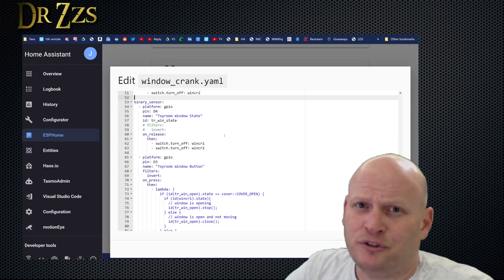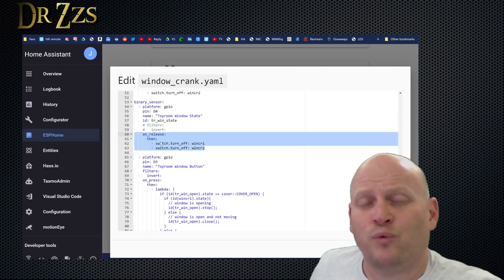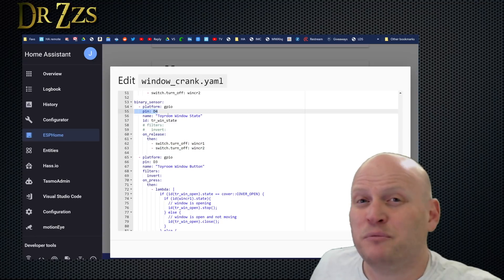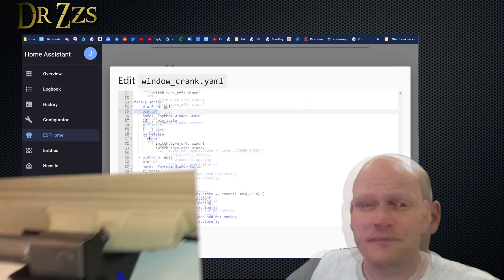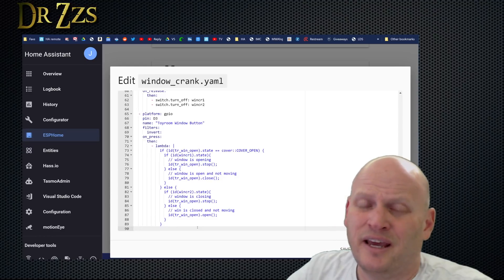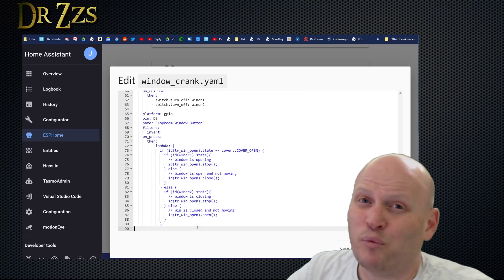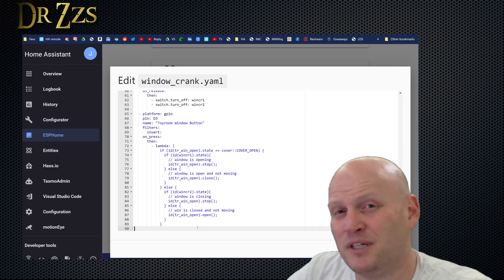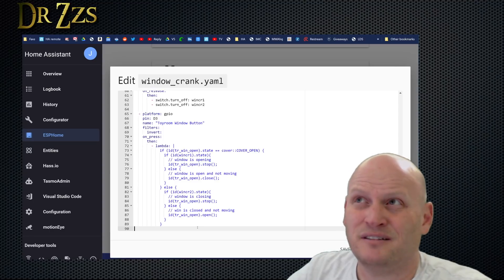Now we have two binary sensors. The first one is the reed switch, connected to pin D4. This part here is how I tell the motor to stop turning when the reed switch goes to on. By using pin D4, you also get an LED to light up on the D1 Mini when the window is all the way closed — that's nice. The other binary sensor is the push button, and it works the same way as the button I've used in the blinds and curtains and other motorized window control. If the window is moving, it will stop. If you press it again, it will move in whichever direction it wasn't previously heading — so if it was opening it will start to close, and if it was closing it will start to open. It's a great way to control something like this with just one local button. If you press it and it does the wrong thing, you just press it again until it does the thing you want.